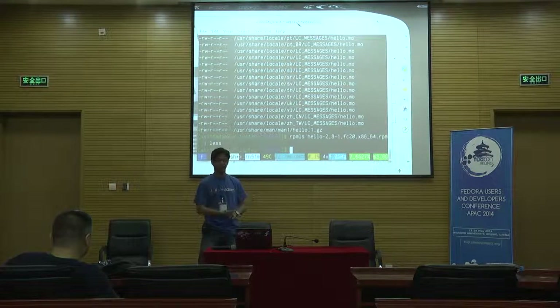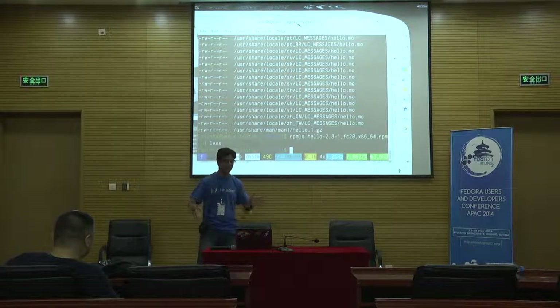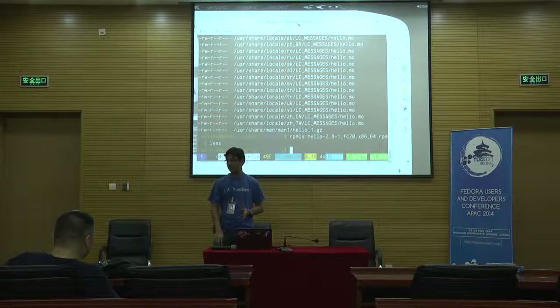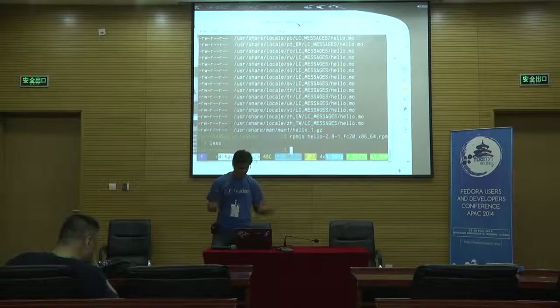Does anybody want to do that? From tomorrow we'll probably have a hack room and we'll try to get one. We're just going to sit there and package software — that's all we're going to do. Thanks.